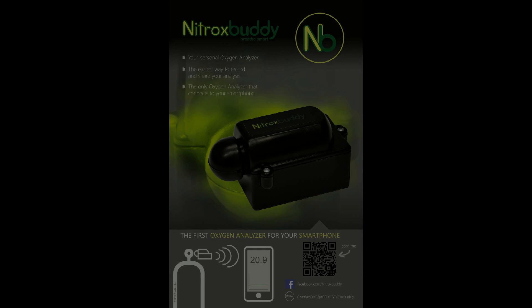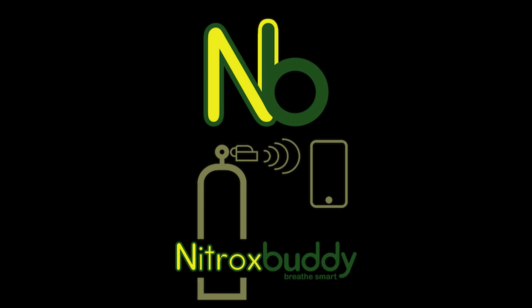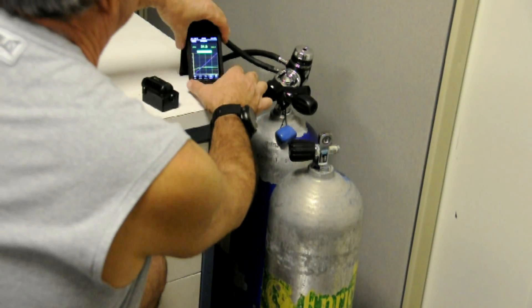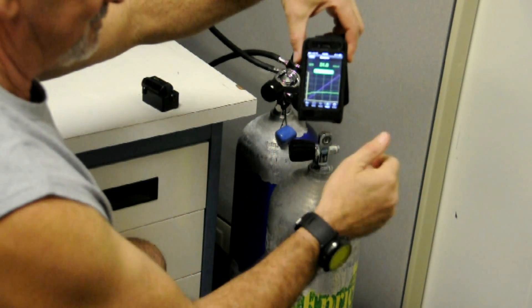One possible way to achieve this is to use our NitroxBuddy device. NitroxBuddy is a wireless oxygen analyzer that allows you to use your smartphone or tablet to analyze the gas content of a scuba tank.